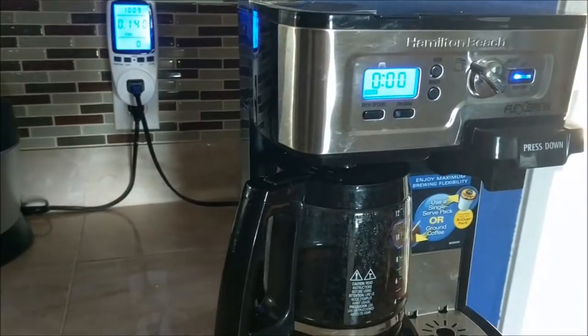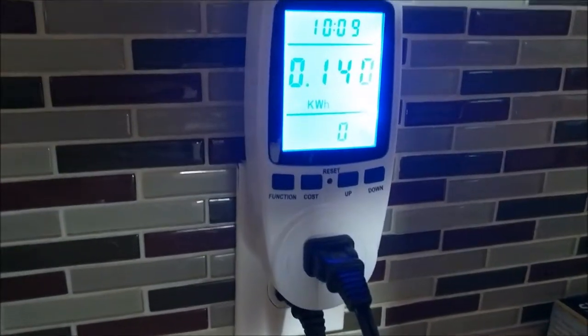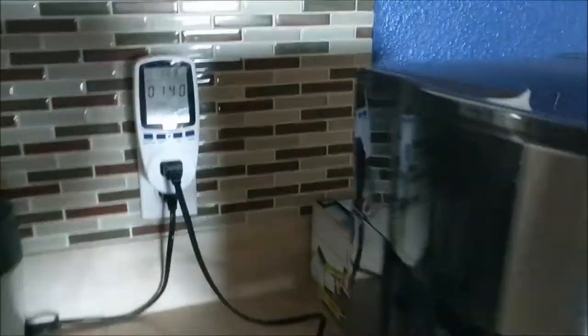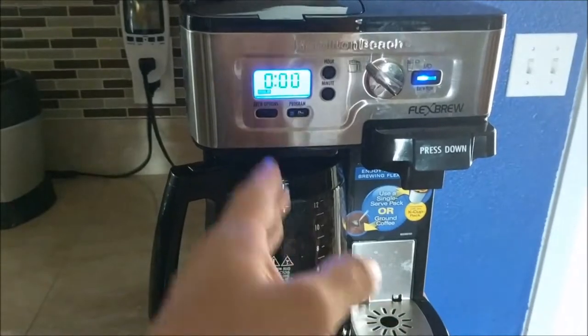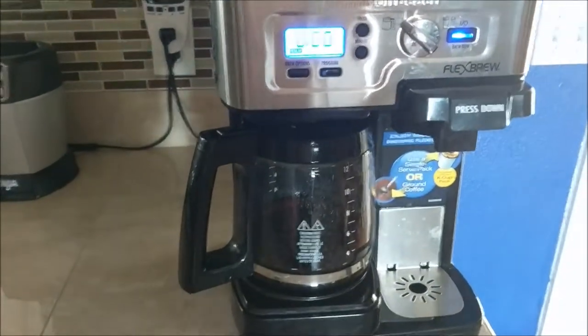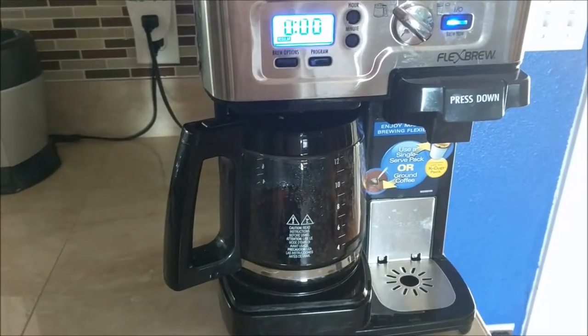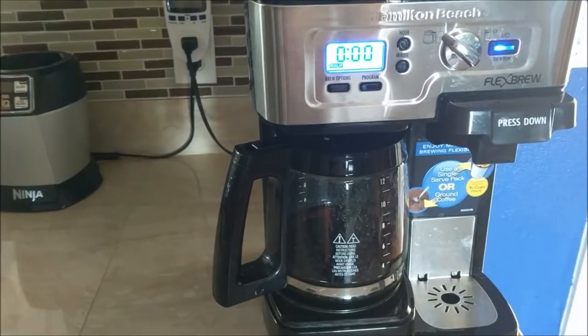Hope you enjoyed the video. I'll put a description if you're interested in knowing more about the power meter and the coffee maker. We really like it, especially because it has a dual function between a regular coffee maker and a K-Cup without having to have two machines — it's one machine, two functions in one. Thank you for watching, this is Noah with Save Green.